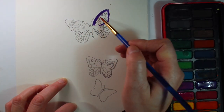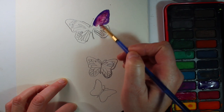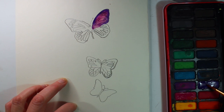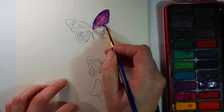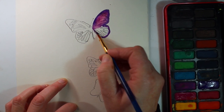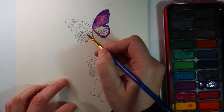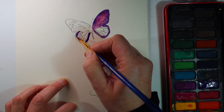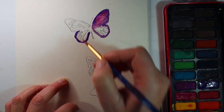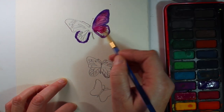I've started off with a purple outline around one of the wings. It's important that you work quickly when you're using watercolour because you're going to work wet into wet. Wet into wet is when you put one wet colour on top of another colour and that makes them merge or blend together. I'm going around the edge of the wing with purple, doing sections at a time so it doesn't dry, and then in the centre I'm working over the top of the purple with a pink so that those two colours blend together.